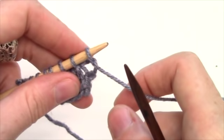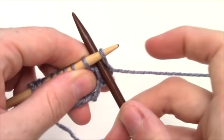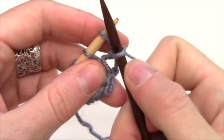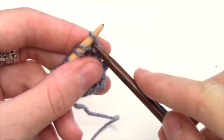So if your pattern calls for you to cast on seven stitches at the beginning of every row to create that smooth slope, you're going to take your needle and insert it in between the last two stitches on your left hand needle. You're going to knit, but then instead of dropping your stitch, you're going to place it back on your left hand needle and you don't want to pull too tight.